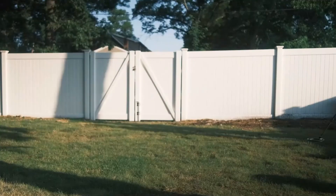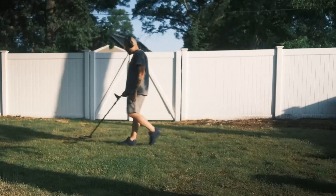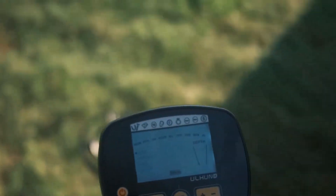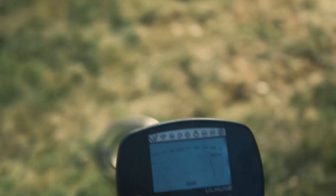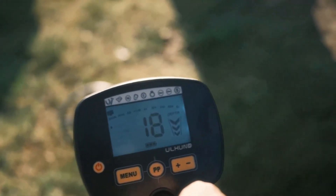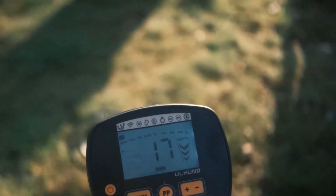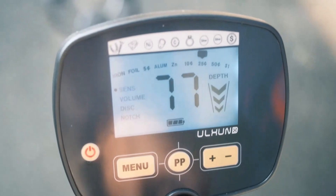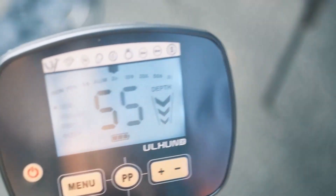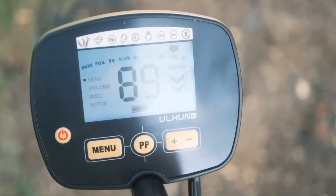Discrimination allows you to filter out unwanted targets, such as trash and bottle caps — look for a metal detector with adjustable discrimination settings. Ground balance allows you to adjust the detector to compensate for mineralization in the soil; look for one with automatic or adjustable ground balance. The size and shape of the coil can affect sensitivity and depth, and metal detectors can be heavy, so choose one with a comfortable grip and adjustable armrest.